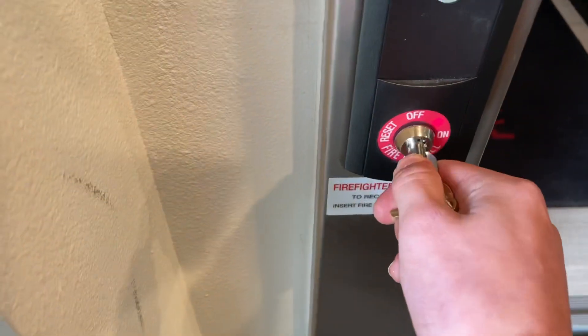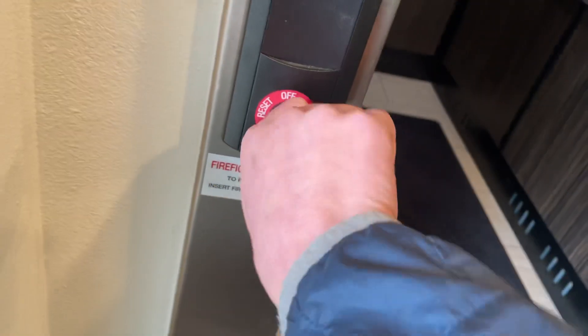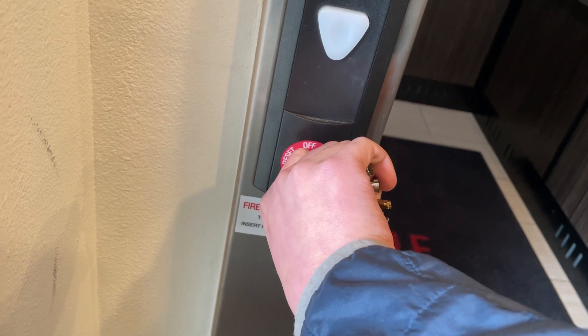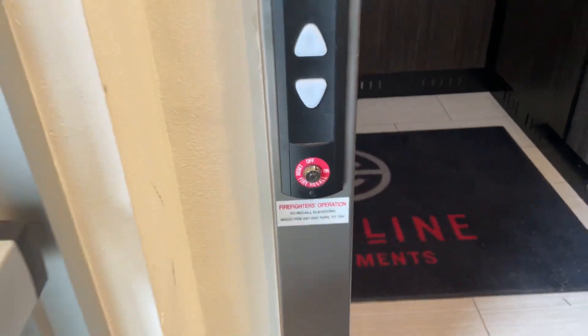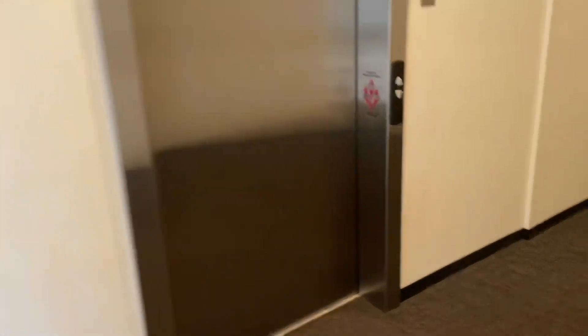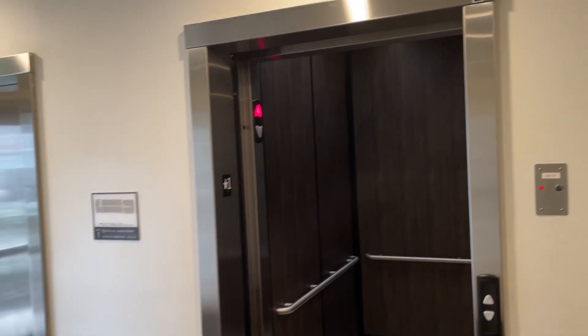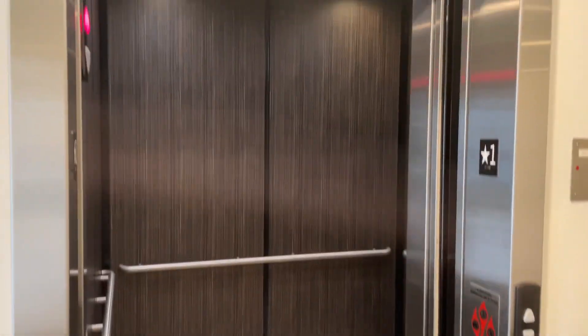To turn fire recall off, come back to the recall station, take your key, put it in here, turn it to reset or bypass, and then off. Now the elevators are back in normal operation — see, I can press the button and it works. Anyways, that'll be it. I hope you guys enjoyed this fire service demo. Thanks for watching.